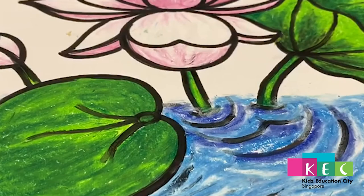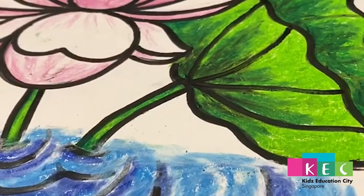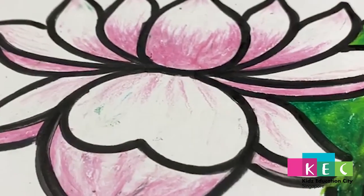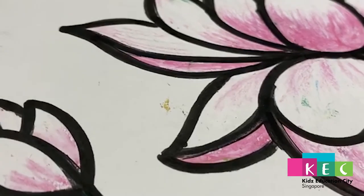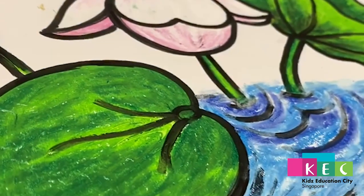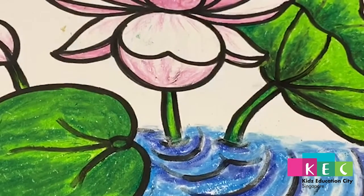Here's our finished artwork! If you have poster colors at home, you may paint the background like a blue sky or sunset. Kids, I hope you learned something today — thanks for watching and have a nice day!